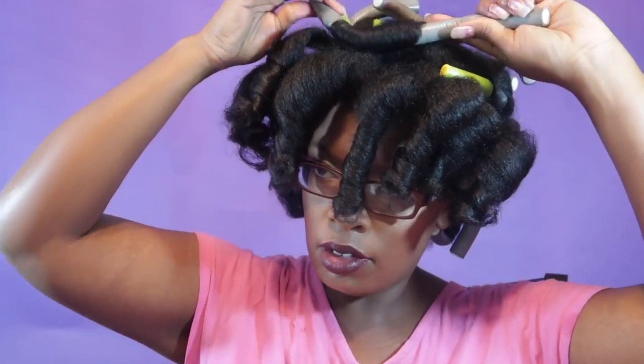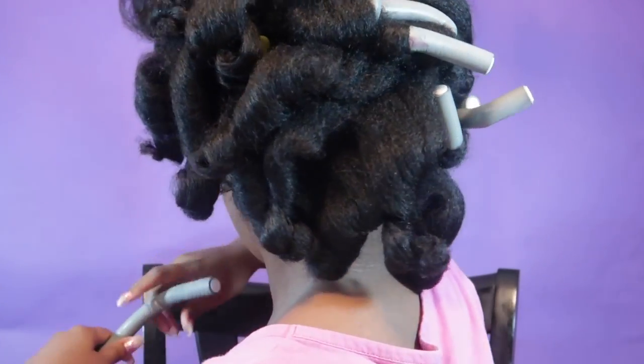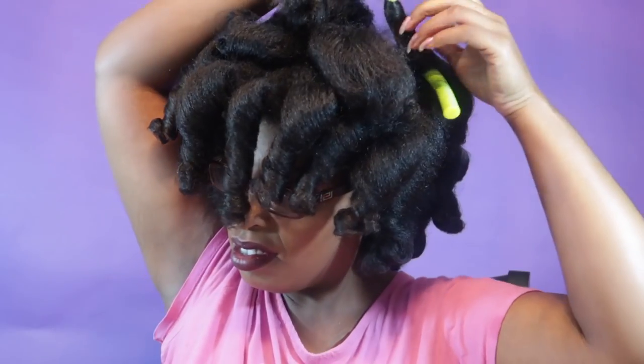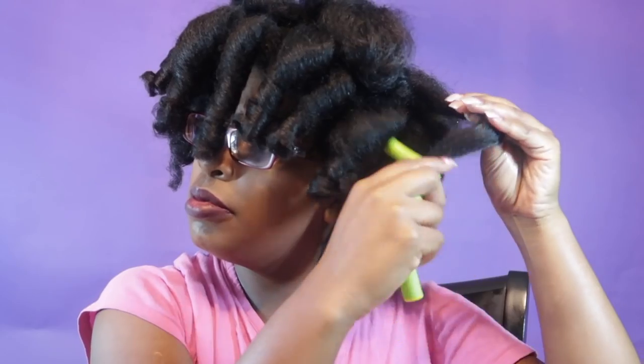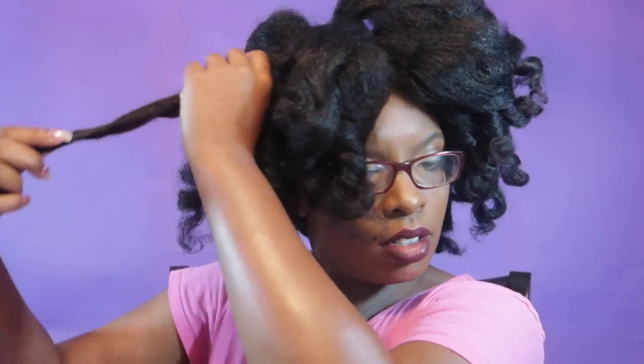Now I'm just taking down the flexi rods and using a little bit of grapeseed oil to separate. My hair is set in larger sections because I'm looking for volume — fluffy, bouncy curls. I'm only going to separate one or two times, not a lot. Just taking that last flexi rod down and using a little hair oil. If I wanted a slicker look, I would need a lot more product, maybe a gel or different styler. The Lottabody styler is great as a leave-in but not ideal for setting a flexi rod or perm rod style — you'd have to use a lot more of it.